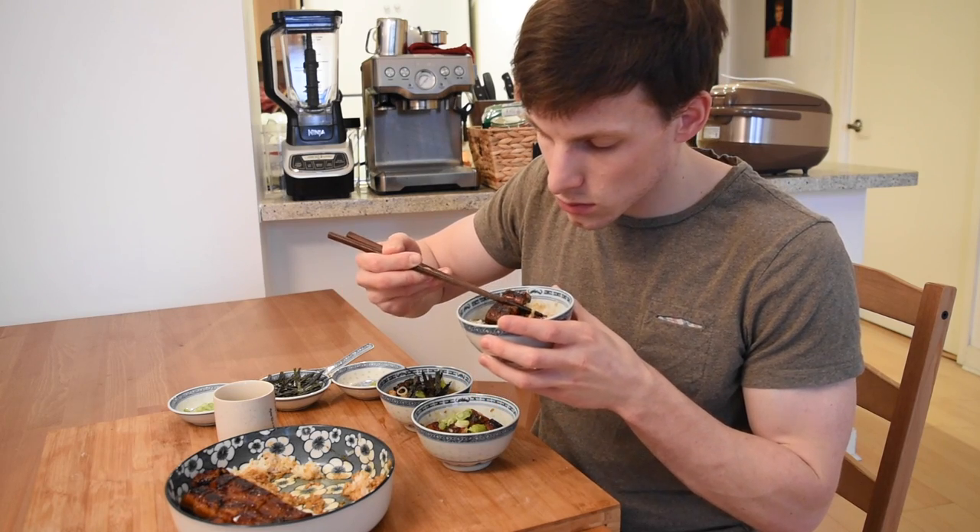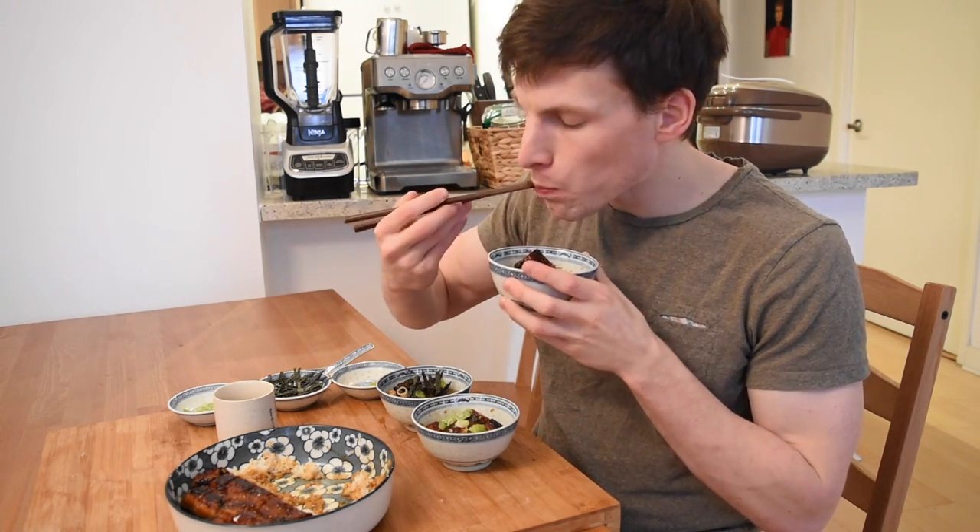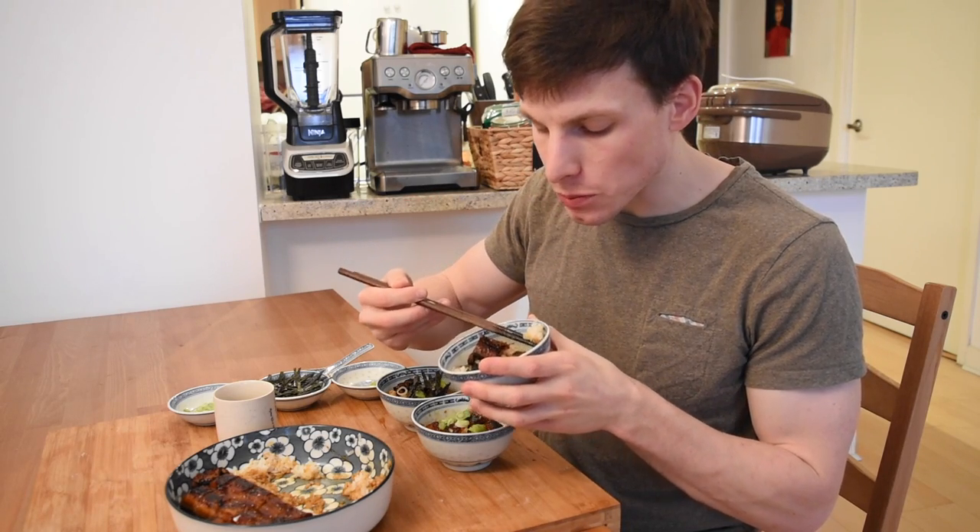Thank you so much for watching my video, and I hope you really enjoyed it. Please give this video a thumbs up if you liked it, comment if you have any questions, and subscribe if you want to see more videos like this one. If you really want to help me out, you could share my video with your friends and family too. I hope to see you guys next time. Bye for now!